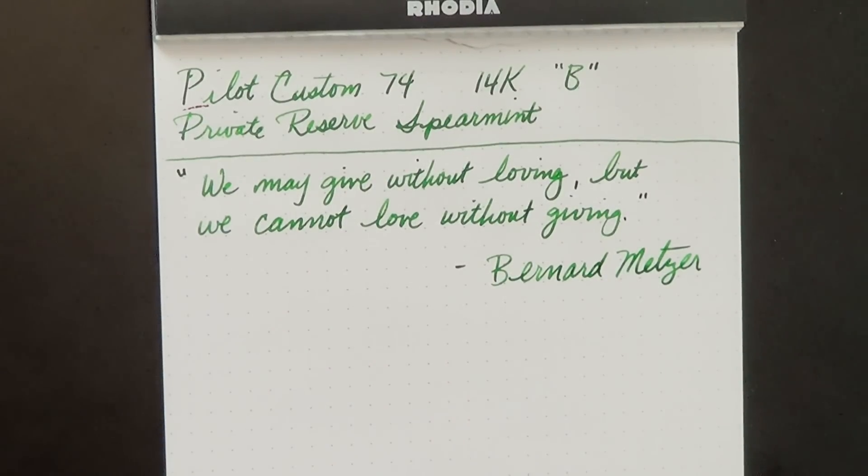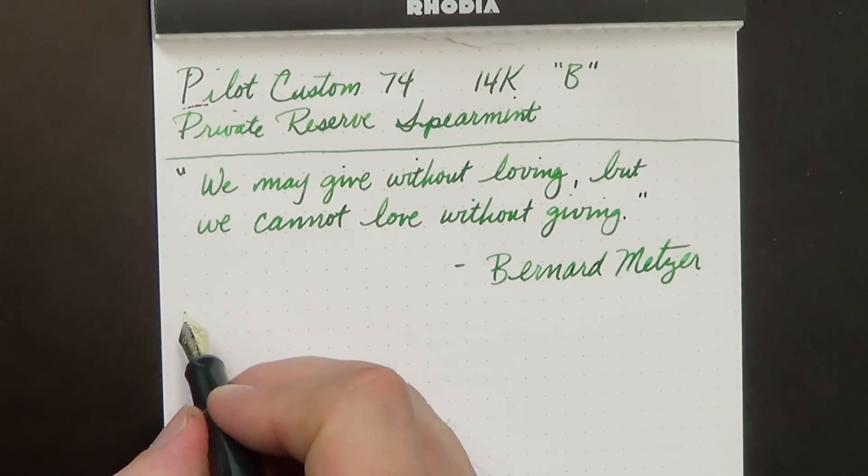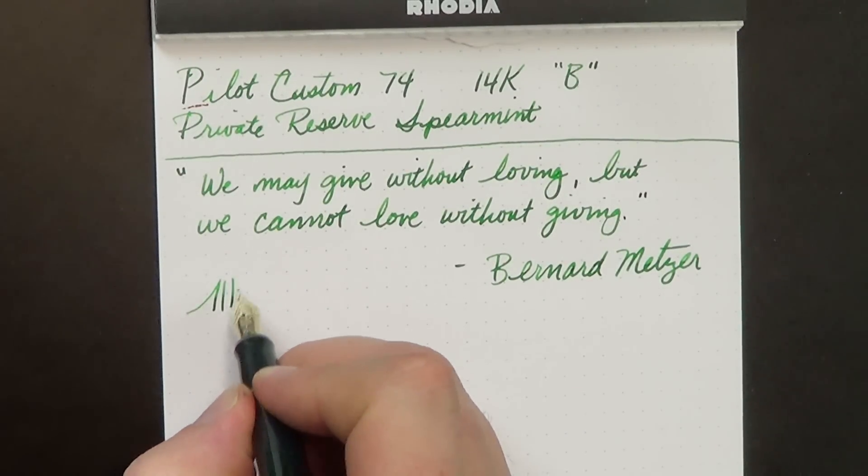A truism if ever one was written, and an area in which I need to focus in my own life. I tend to be a little on the selfish side — a little more giving would be good for me to do. So let's just go through this pen.